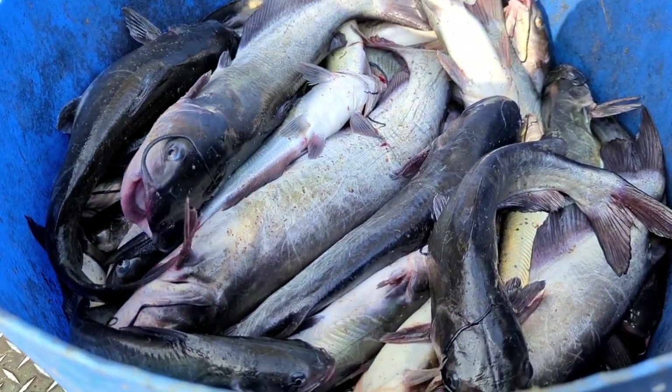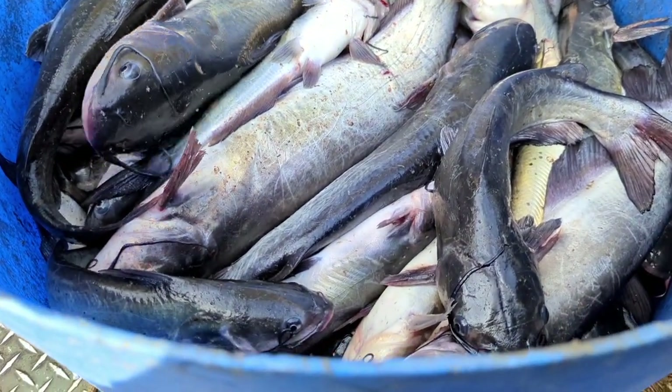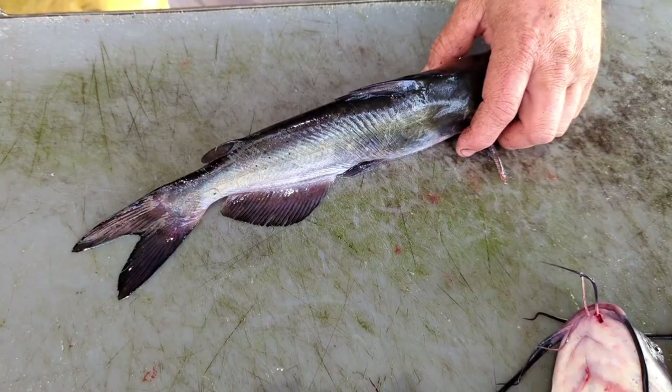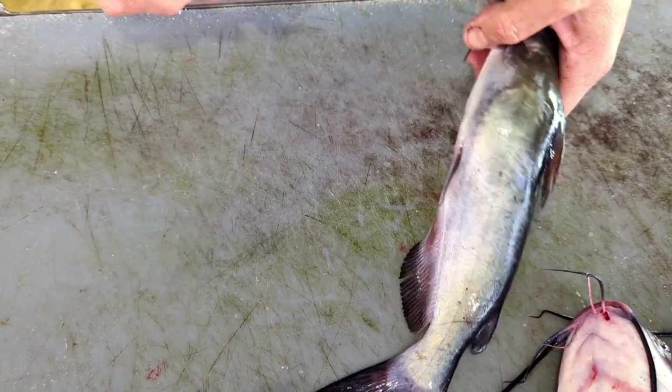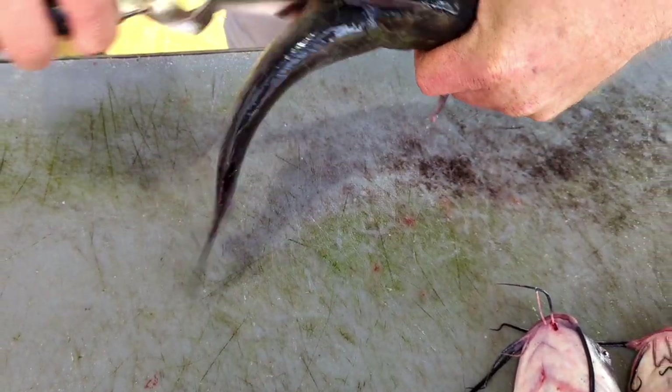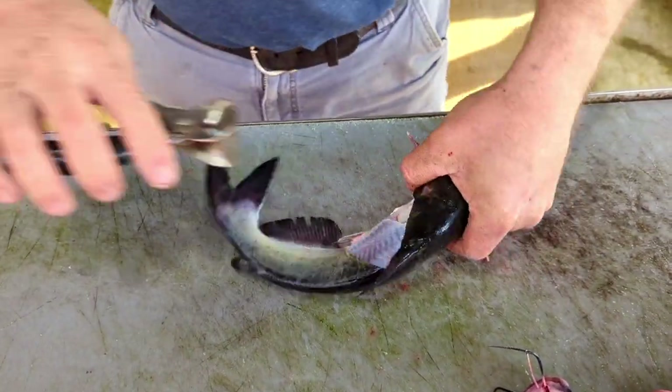We had a good catch of channel cats today. We got exactly what we was looking for - got some nice ones in there. I'm going to show you how we clean our channel cats. There's several different ways: filleting, staking, or whole fryers. I'm going to show you all those different ways. First one we're going to do is just a basic whole fryer - these are the smaller ones that some people ask about.